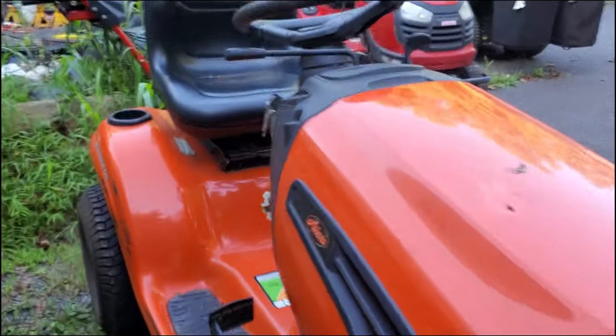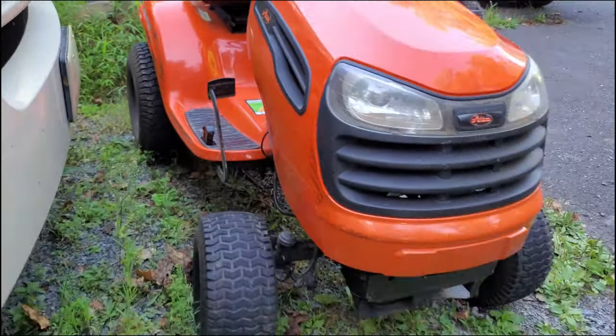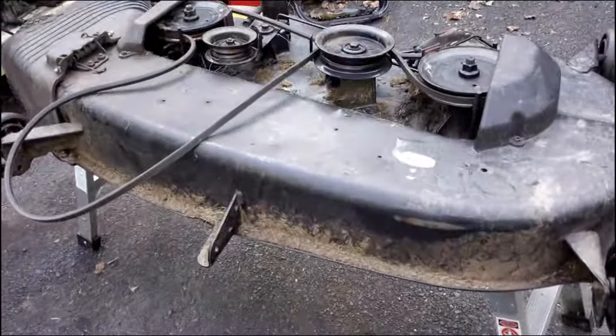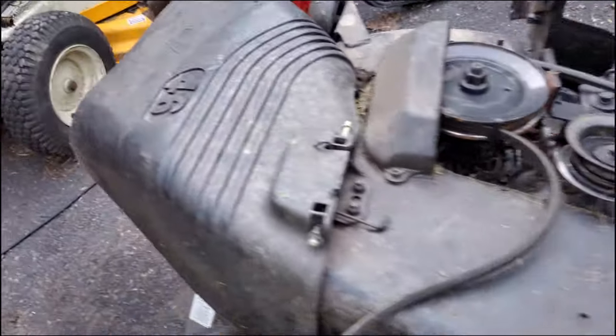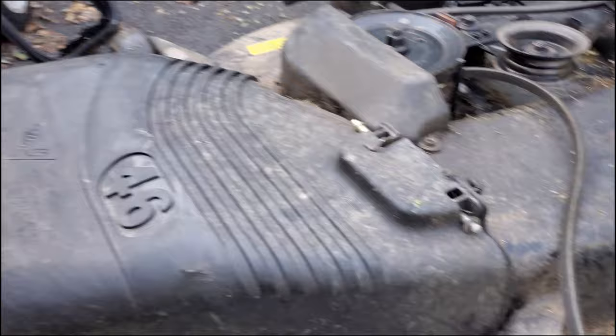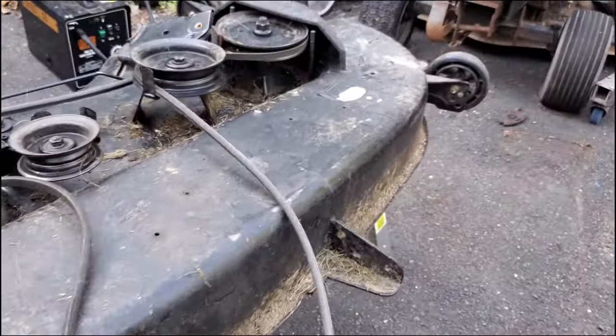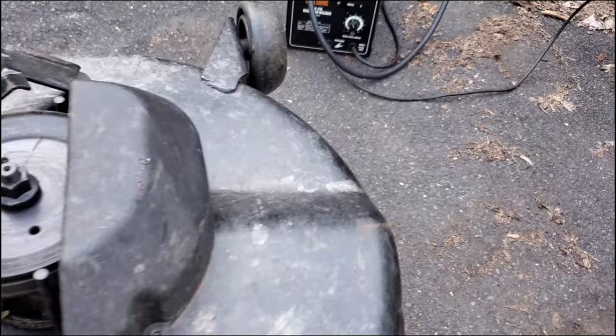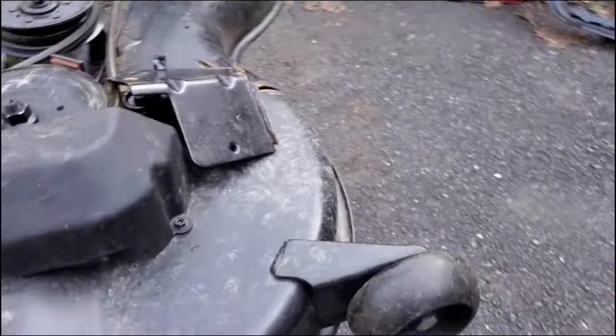When I got this, they said they stopped using it because the deck wasn't going up and down anymore. So here we can see the deck — this is a 46-inch deck. I cleaned a little bit of it and cleaned a lot of grass out of the top. Overall, the deck is actually in pretty good shape and the wheels don't have a whole lot of wear.